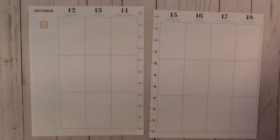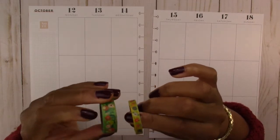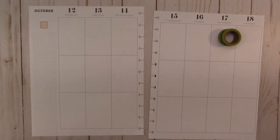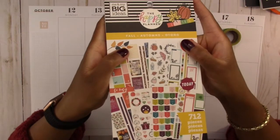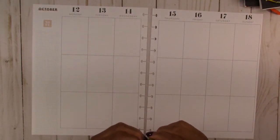We need our washi tape, so I am going to use washi tape on this spread. I figured I would use these green and yellow flower washi tapes — we're going to see if they match the stickers. We are going to use the older version of the fall sticker book by the Happy Planner. Let's first put down our washi tape.